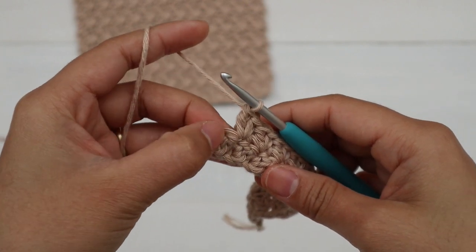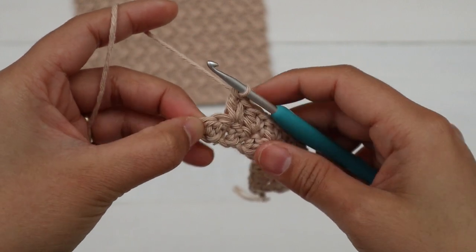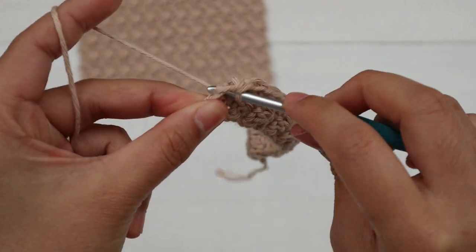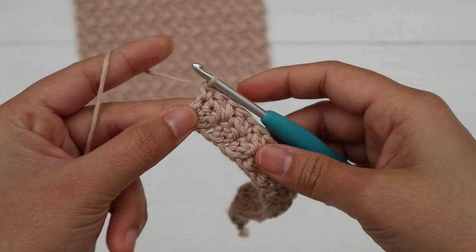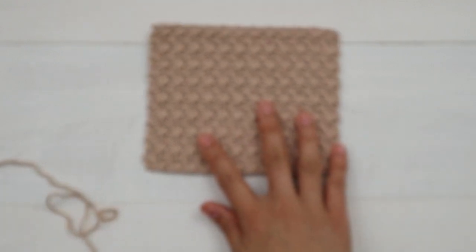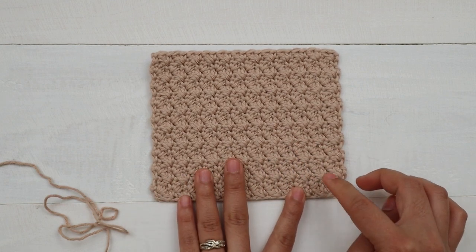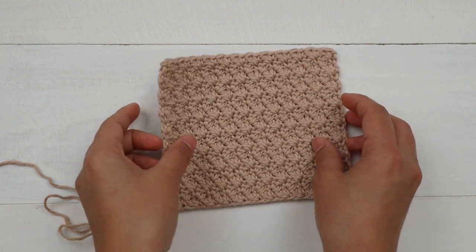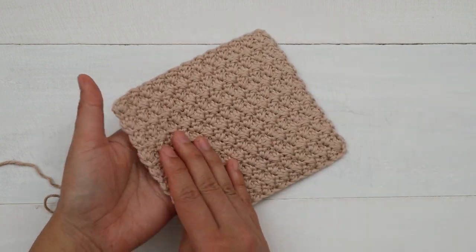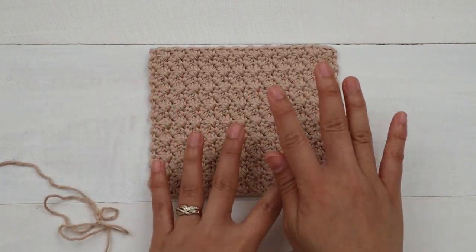Now I have two stitches left. Skip the next stitch, insert the hook into the last stitch, and make a single crochet. Here's what it looks like at the end of Row 2. The Suzette stitch is a one-row repeat — from now on you just keep repeating Row 2 over and over. It looks the same on both sides, so it's truly reversible. Very easy!